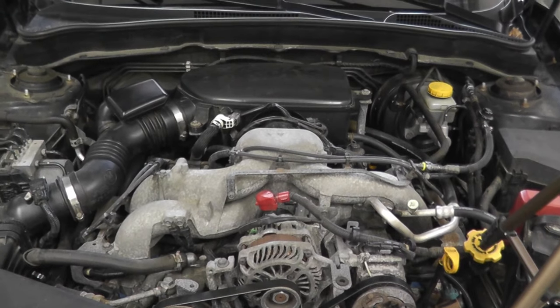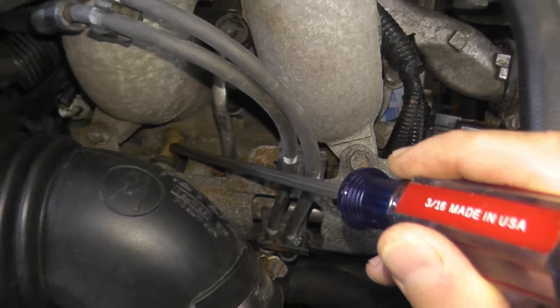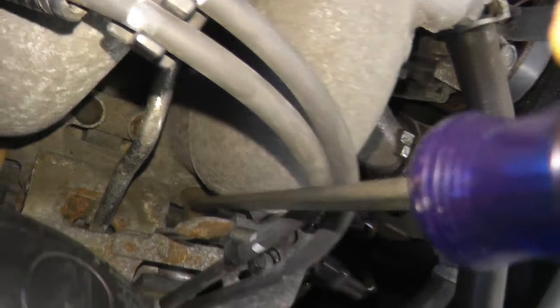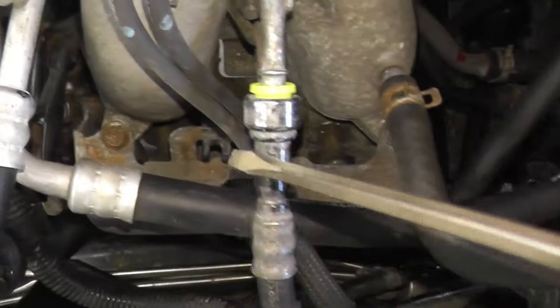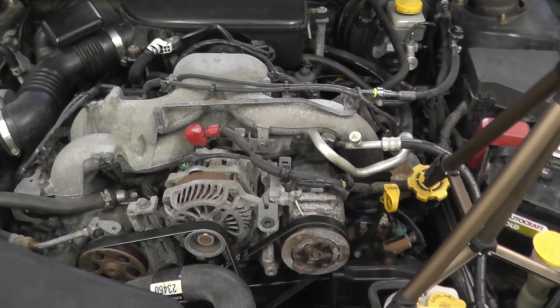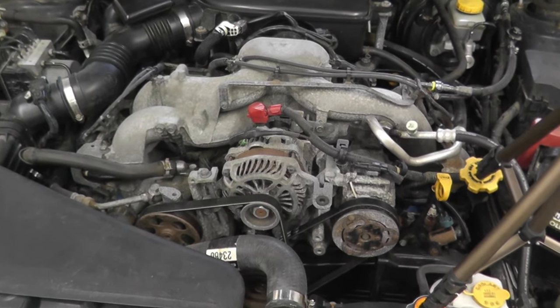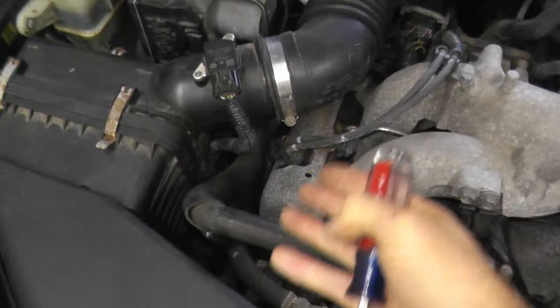The next step is to verify if the fuel injectors are firing. Looking straight down, you'll see the injector for cylinder number three and this is number one. If you have P302, that's cylinder number two — the injector is right here. You can purchase a mechanic's stethoscope to hear if the injector is firing as the vehicle runs, or you can do an ohms test. The working room here is very tight, and to test the injector with a multimeter you have to remove this plate.